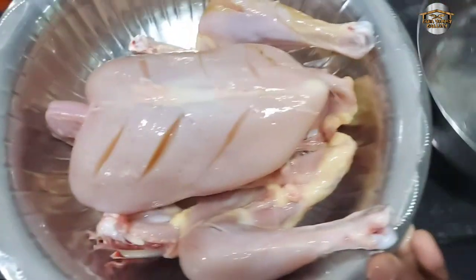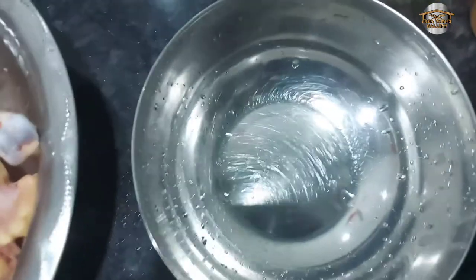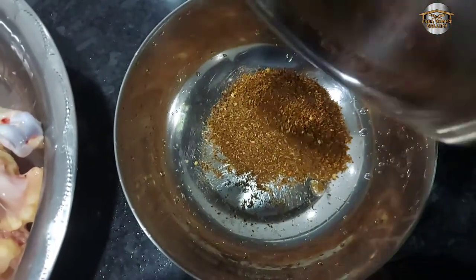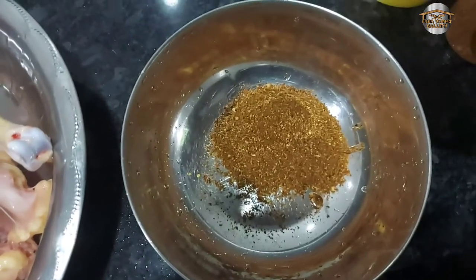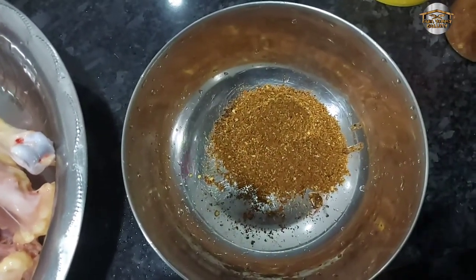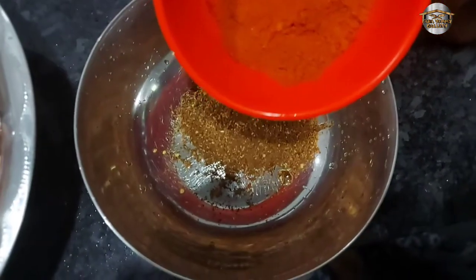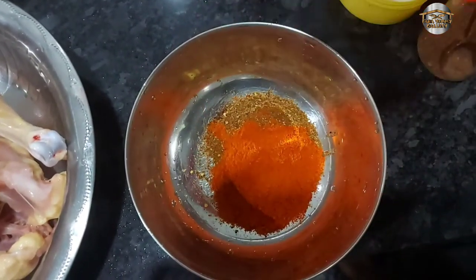We will mix the masala on the right. We will make the masala — just leave it and cut it. Now I will add a little bit of color. I will add a little bit of Kashmir and cut it. I will add a little bit of Kashmir.